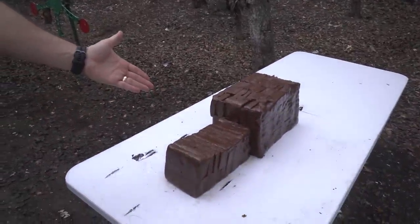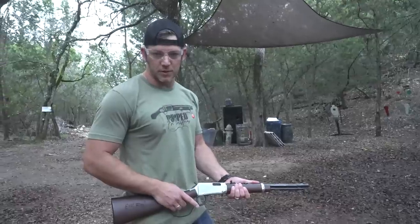We are going to be shooting it into fudge in the Christmas spirit, because Granny always makes fudge for you on Christmas. We're going to see: can fudge stop a bullet? We're going to start with the .22 long rifle.